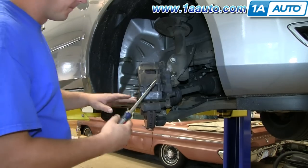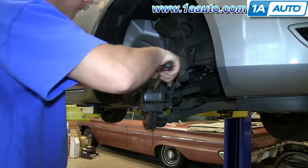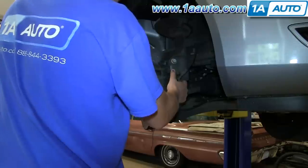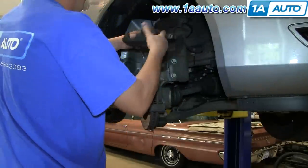I'm using a long flathead screwdriver to pry between the caliper and the rotor, actually in one of the vents, pushing and pulling against it to push back the two pistons that push the brake pad out, so that I have some room to pull the caliper off, and then set it on top of the strut assembly out of the way.